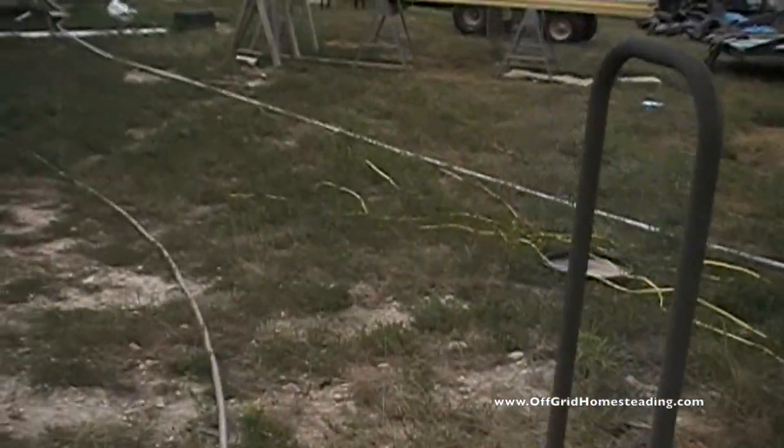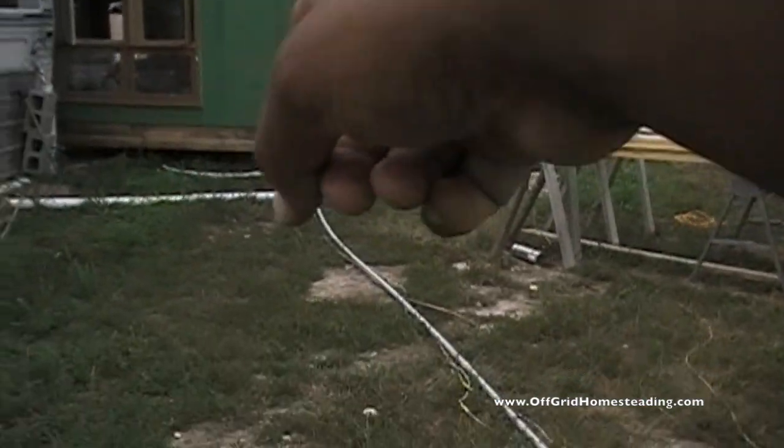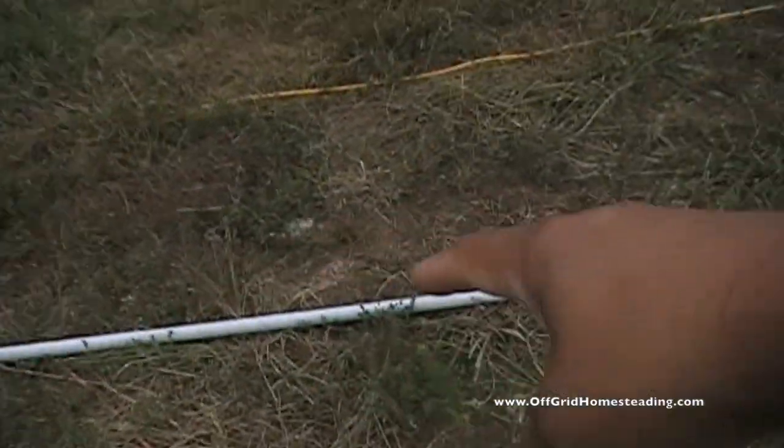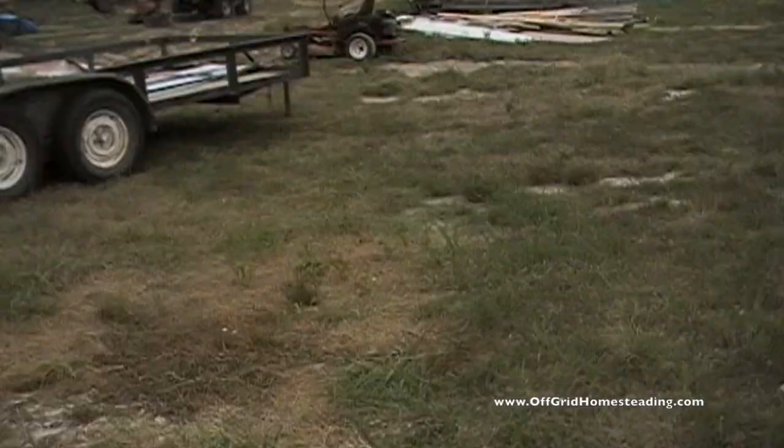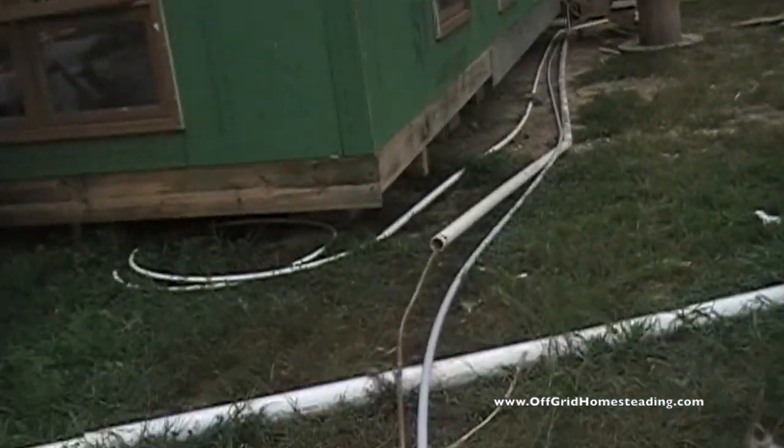Our water line and everything is going to run through a trench — we're going to have water, gas, and electric all come down this trench here. We got the backhoe up and running so we'll be using that to go ahead and get everything done.